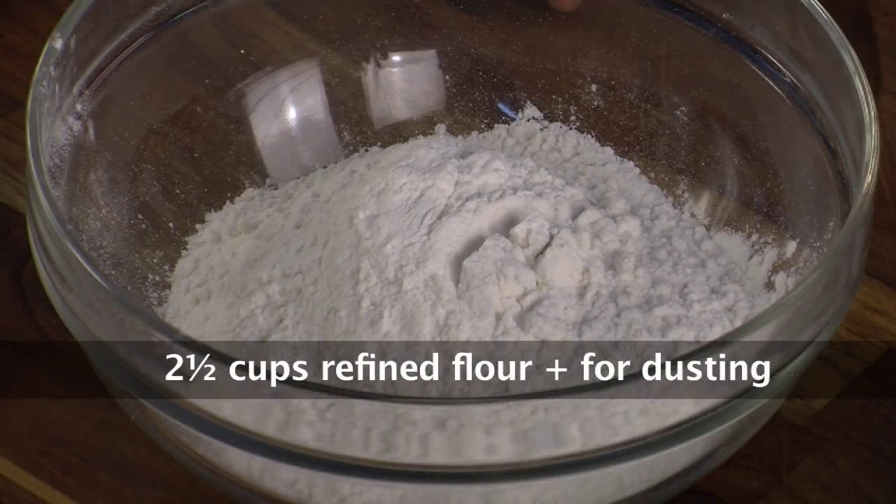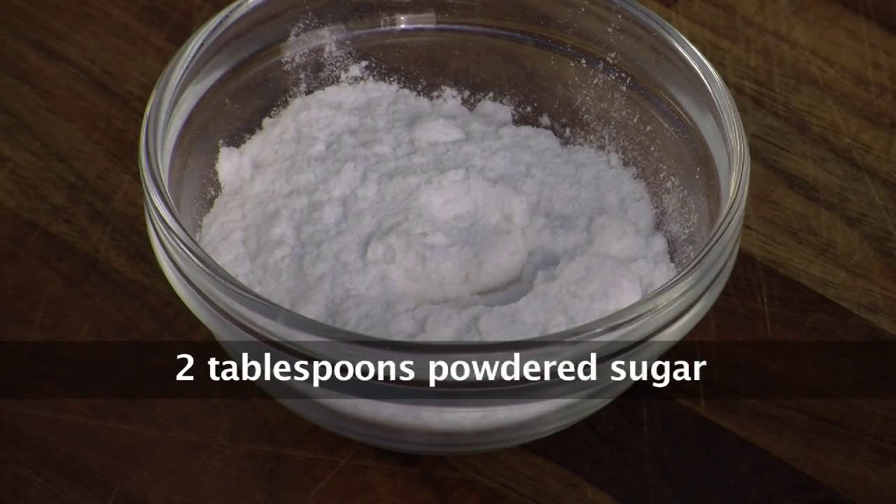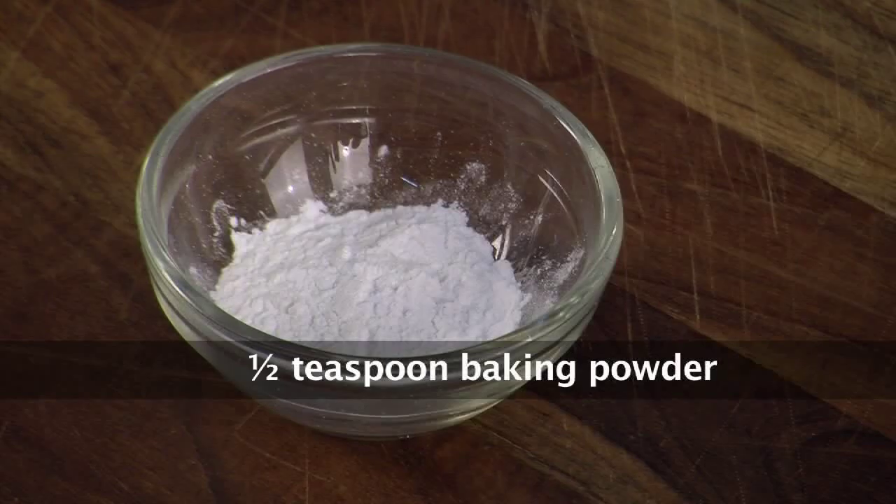We need refined flour or maida, one ripe banana, yogurt or dahi, powdered sugar, salt, baking powder, baking soda.